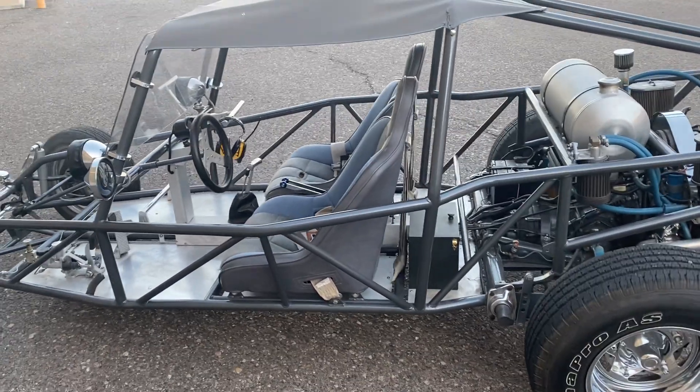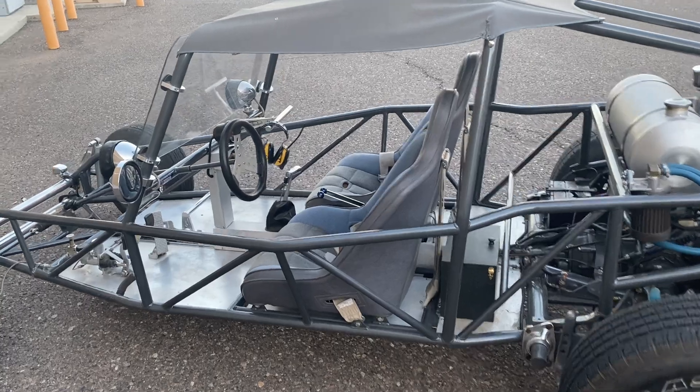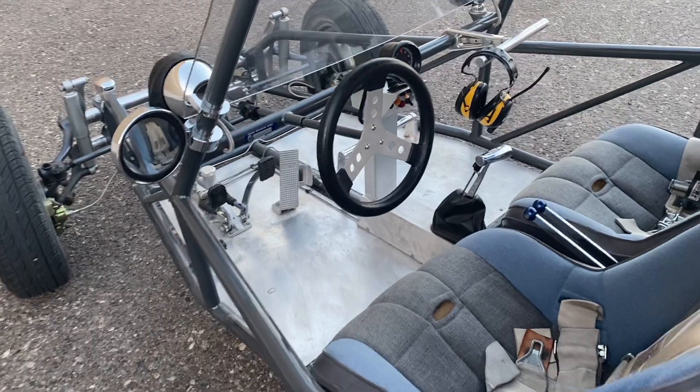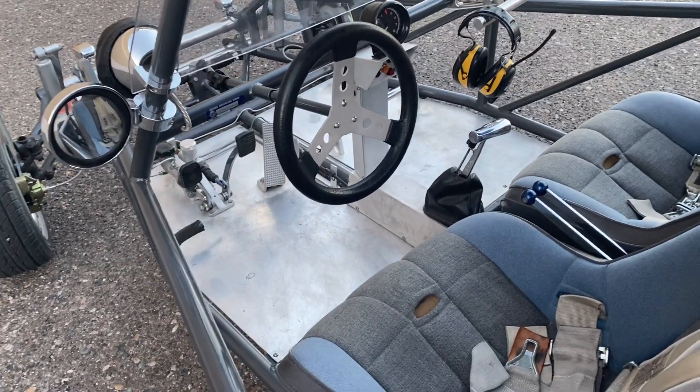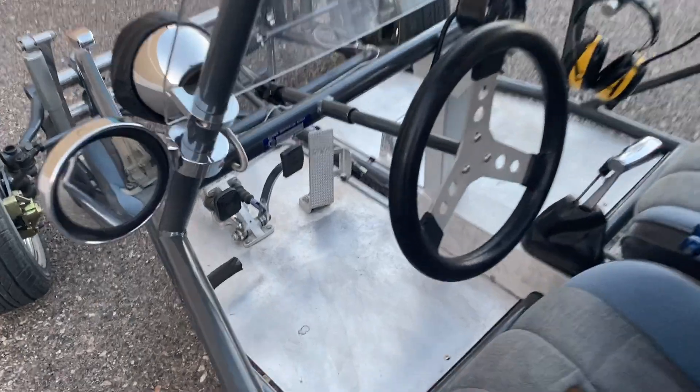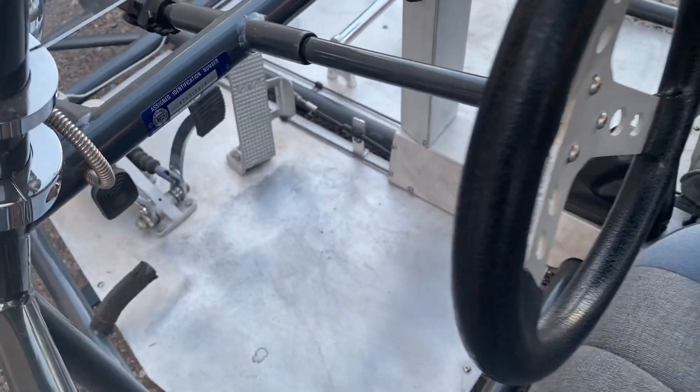This sand rail dune buggy is 100% street legal. It is equipped with a clean, clear Arizona title in my name. It is registered to me — it's my car. Never been wrecked, never been rolled, never been crashed. Here's the VIN number right here from the Arizona MVD.